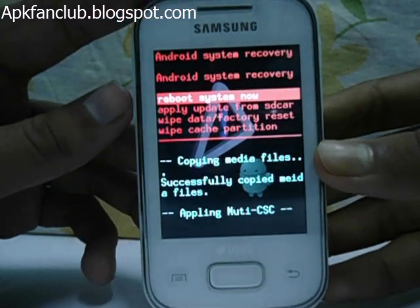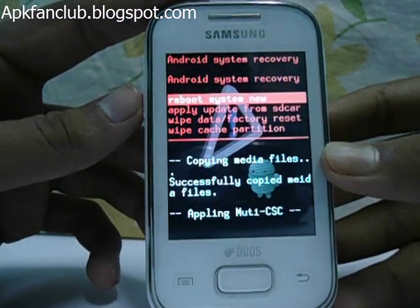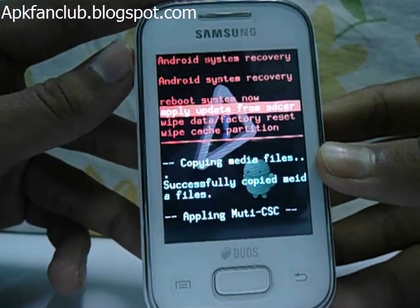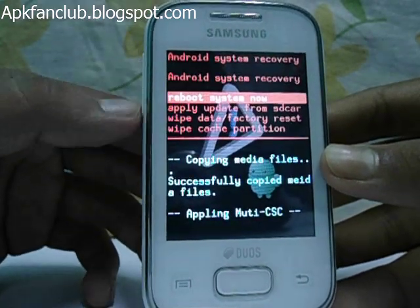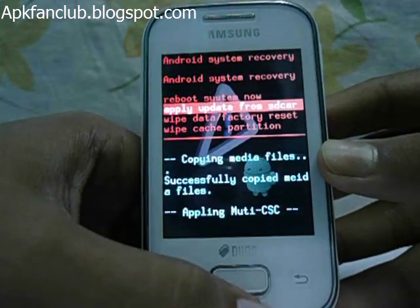Now you are in recovery mode. You can see that your mobile touch will not work here, so you have to select folders and files with these buttons: volume up, volume down, and home button. Select 'apply update from sdcard'.